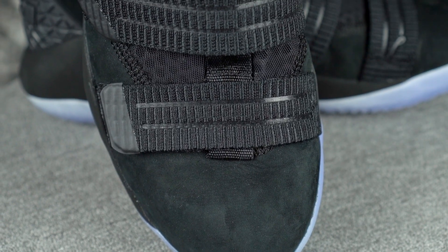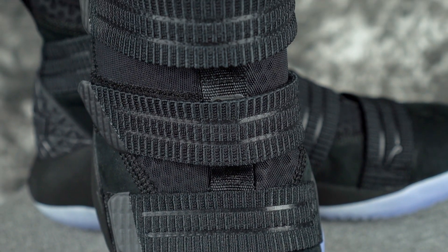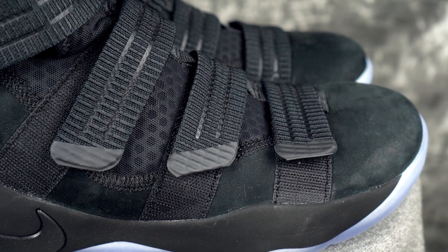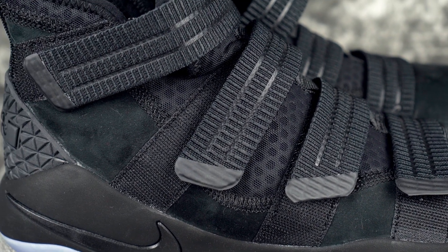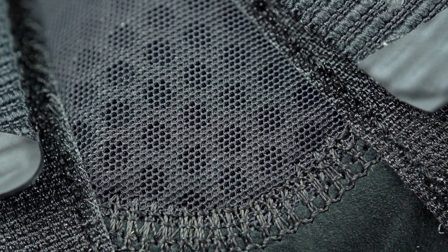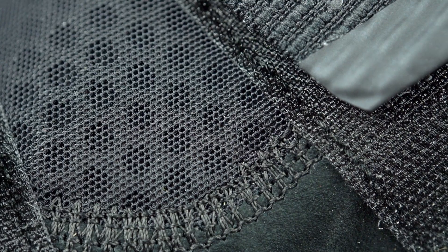Moving on to the upper — it's a blend of two materials. In the toe and outer part of the shoe, without the straps it kind of looks like a Jordan 11, with the suede wrapping around — except where it would be patent leather on the 11s, this is a nice suede material. In the midfoot, it's a foam-backed mesh upper. It's a good material — supportive and soft at the same time. Materials I'm not too mad at.